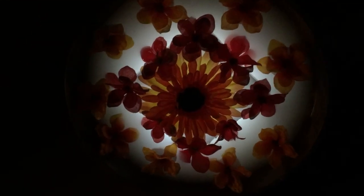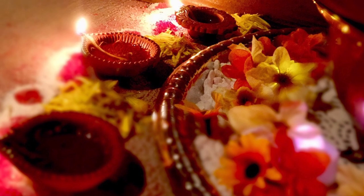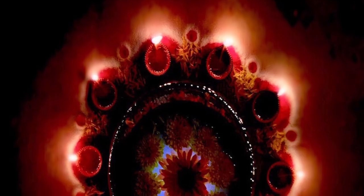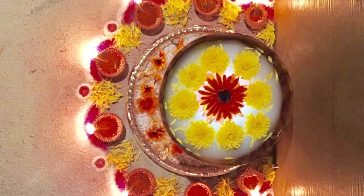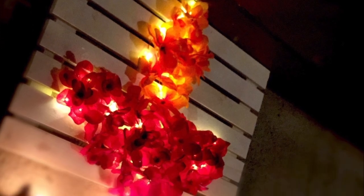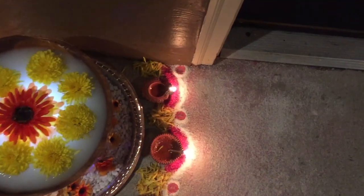Moreover, the main door also creates the first impression of a house, so make sure it is well lit with flowers and lights, make colourful rangoli and hang toran or festoon. They are considered auspicious and invite good fortune. Set up an urli to decorate with fresh flowers filled with water — this attracts positive vibes to the place.